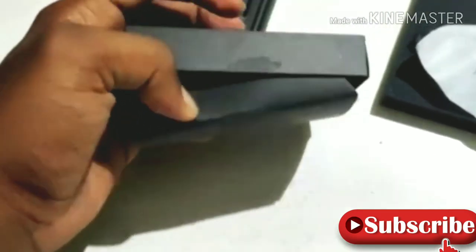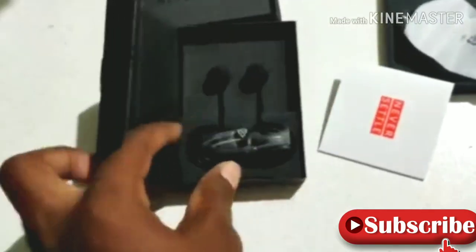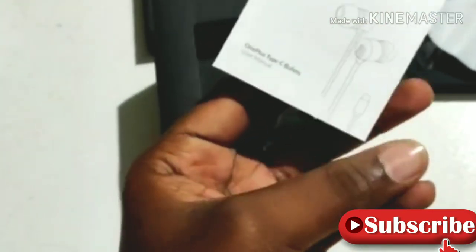Let's open the earphones. If you want to use the earphones, you can. You can also use the user manual. I have guidance and I will give you the guide.